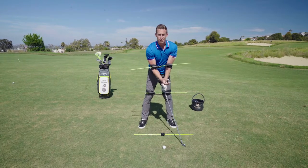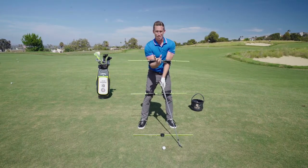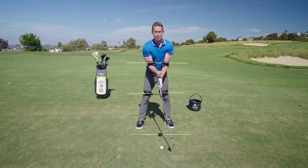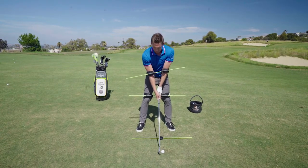One big element in the golf swing is the separation of the upper and lower — not only going back, but also in the transition. That coil, that x-factor stretch, has a lot to do with the sequencing coming down and what we call the kinematic sequence, which is the order in which everything moves down.